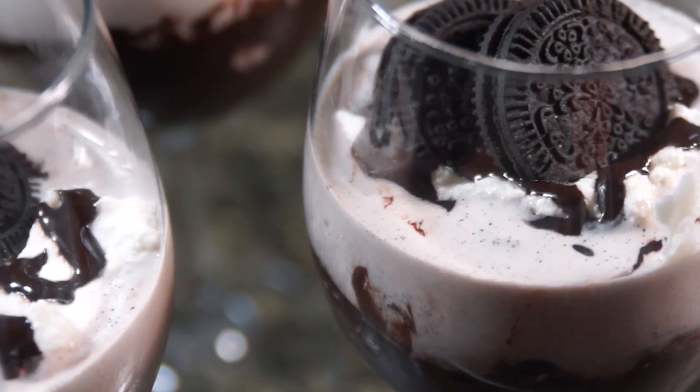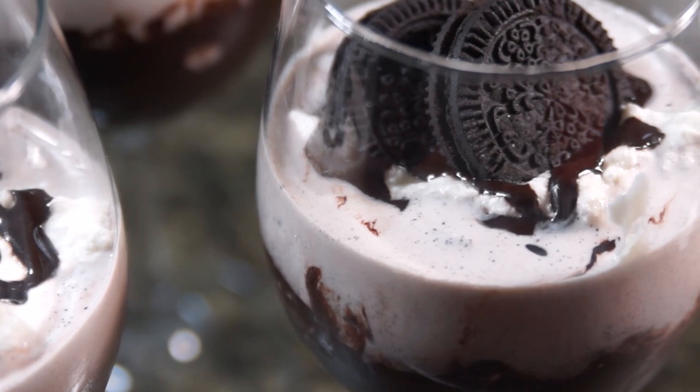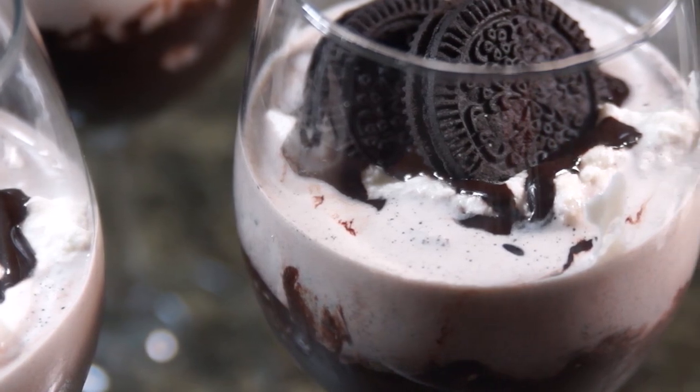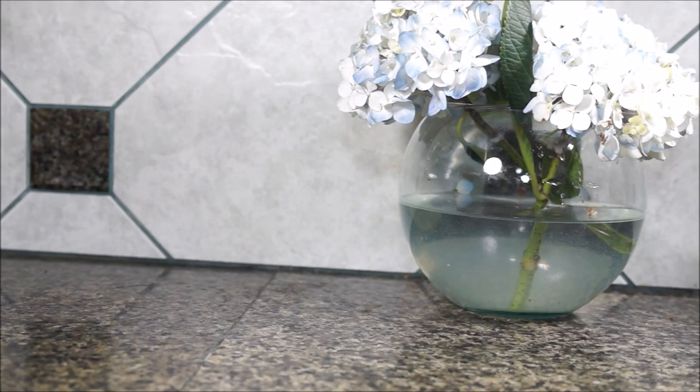Hello friends, my name is Jenny and today we are making a simple chocolate syrup and using it in a cookies and cream milkshake. This is a quick and easy way to get some chocolate syrup that doesn't have a bunch of unnecessary ingredients in it. All of the ingredients will be listed down below.